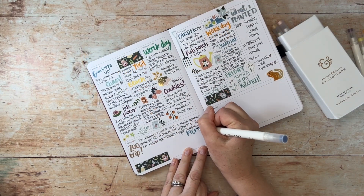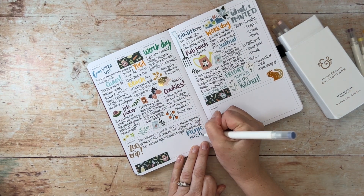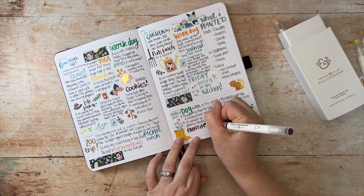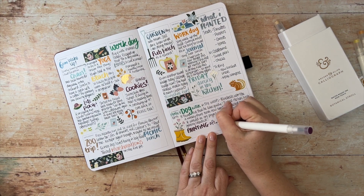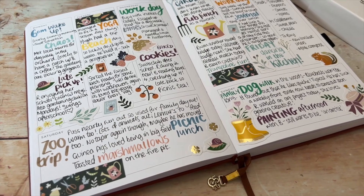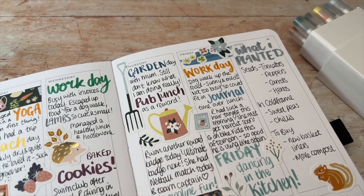The beautiful tones of the calligraph brush pens and the jewel tips really allow you to practice your lettering and make certain phrases and words stand out. I love how the Botanical Stroll Calliographs from the spring collection really complement the spring set of stickers. I hope you have found some inspiration to create a memory journal or use an Archer and Olive planner as one.